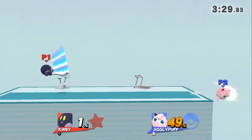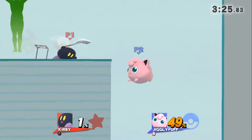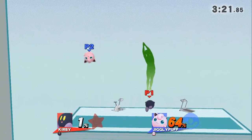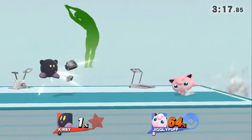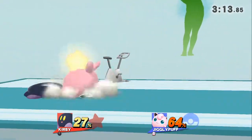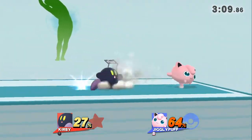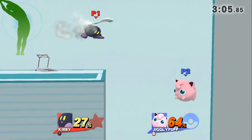Watch the flow of my movements as I demonstrate. Feel the stretch on your sides. Now return to your original position.